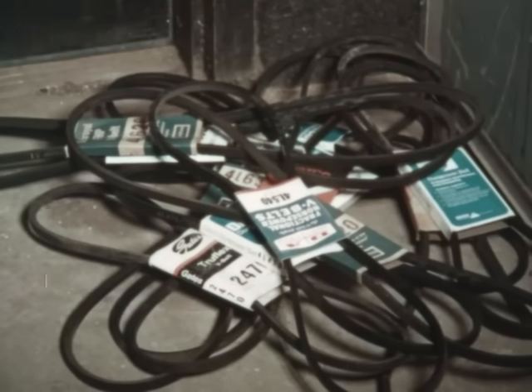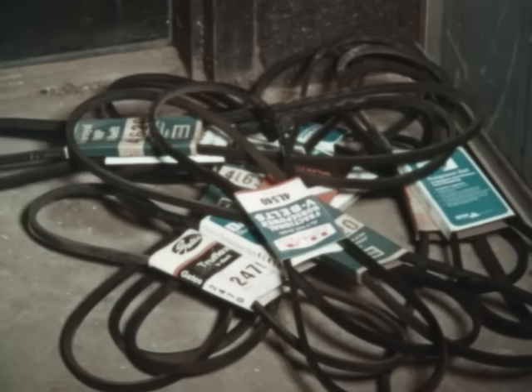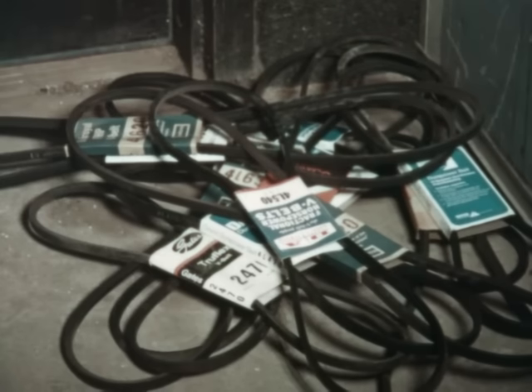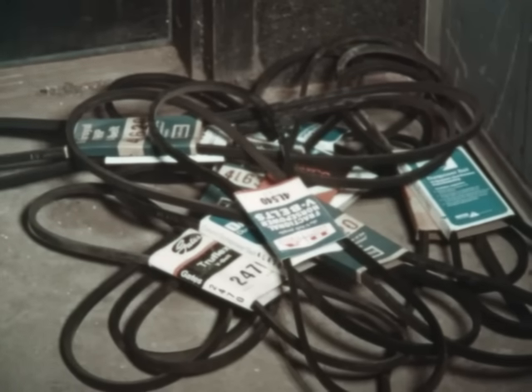Some definite don'ts in V-belt storage need only a little common sense to correct. Never store belts on the floor — floors can get cold and damp, causing belt materials to deteriorate. Never store V-belts near a heater, radiator, or in the airflow of a heater. Heat will cause the belts to become dry, brittle, and even crack.